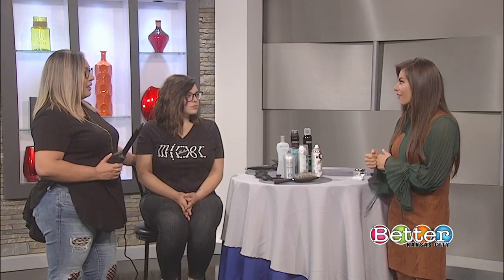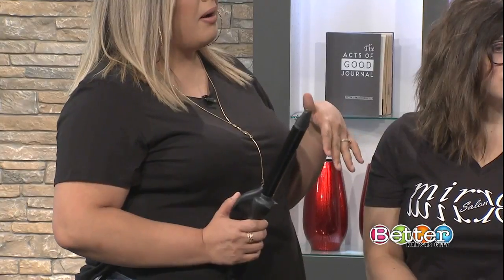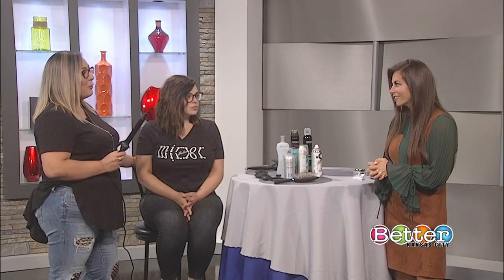And why would you recommend that type of iron? Just because of the length of her hair, I think the one inch is a good choice — you want to be able to wrap it around at least one and a half times for it to give you the desired curl pattern.